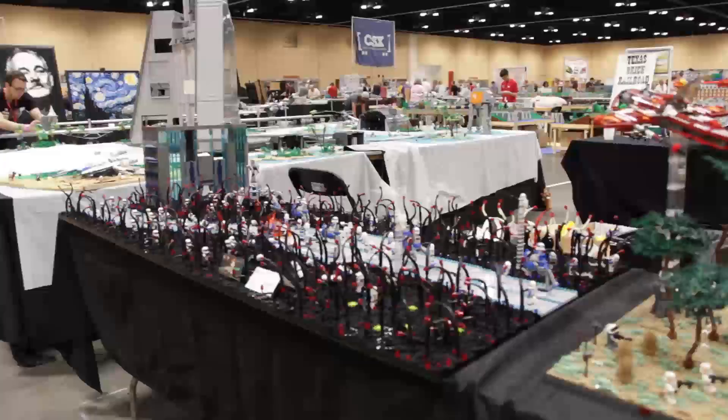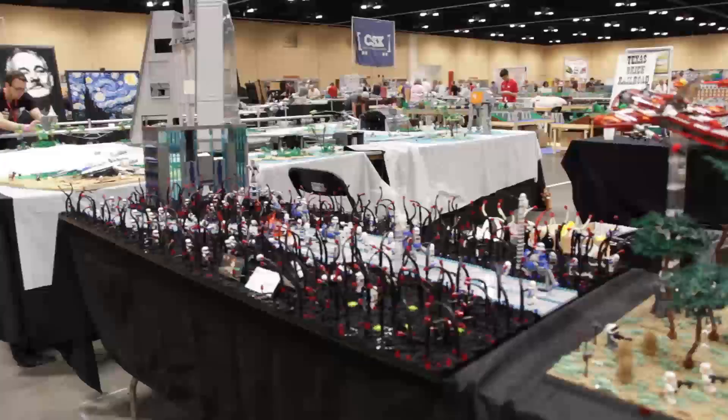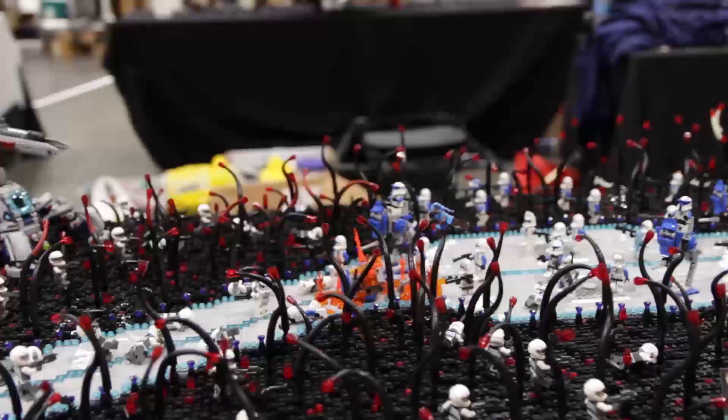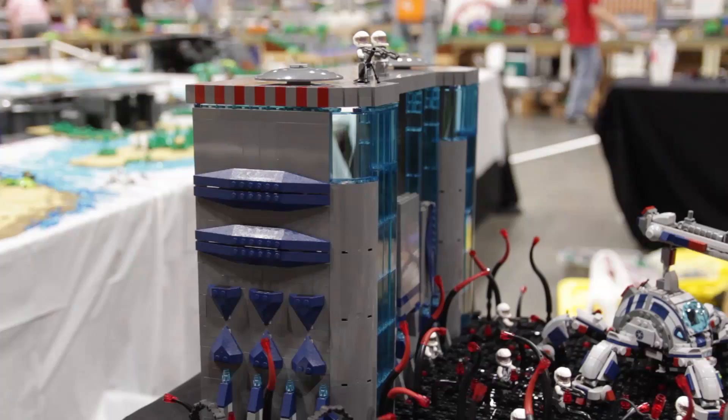And finally we have my personal favorite: the road to the Umbaran capital. There are loads of Umbaran troopers and 501st troopers, including some customs created by Clone Army Customs. You can see the Umbaran MHC there in the back, with a small building that the Umbarans are coming out of as the 501st attack.